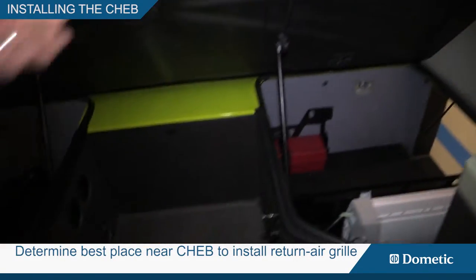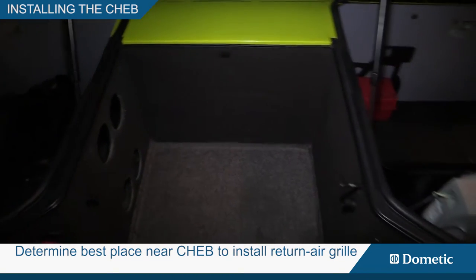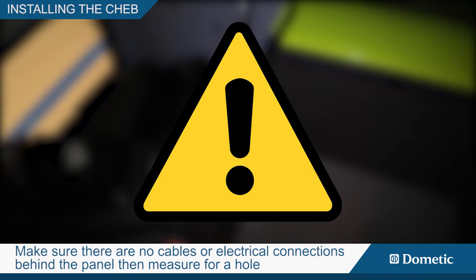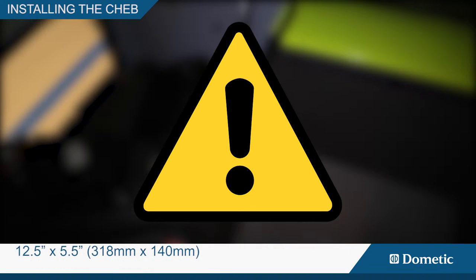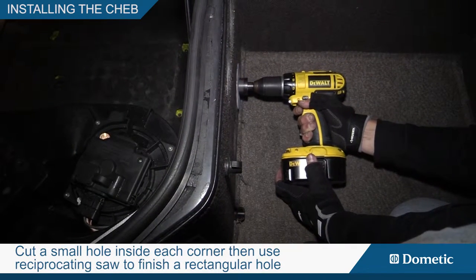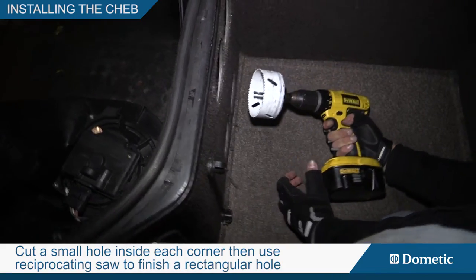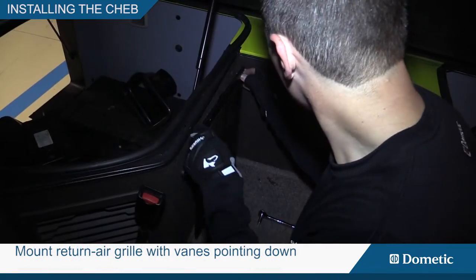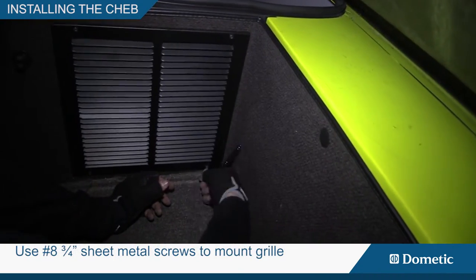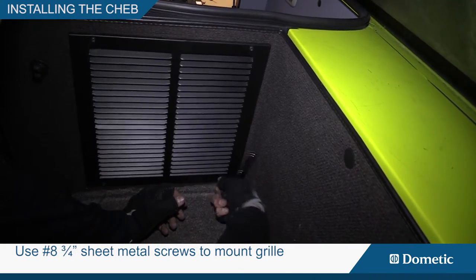Determine the best place near the chab location to install the return air grill. Make sure there are no cables or electrical connections behind the panel. Then measure for a hole 12.5 inches by 5.5 inches, or 318 millimeters by 140 millimeters. Cut a small hole inside each corner, then use a reciprocating saw to finish the rectangular hole. Mount the return air grill with vanes pointing down, using number eight 3/4 inch sheet metal screws.